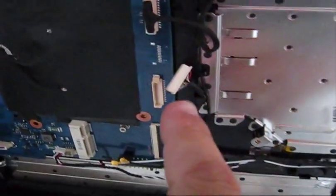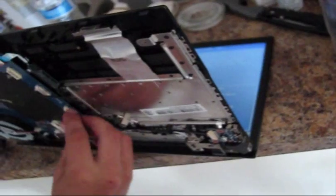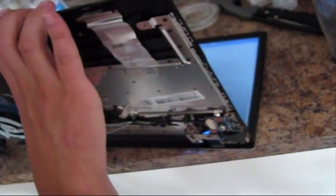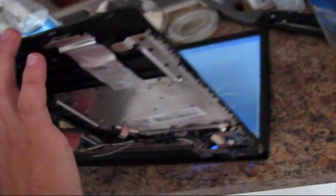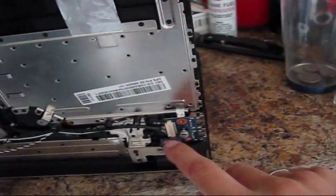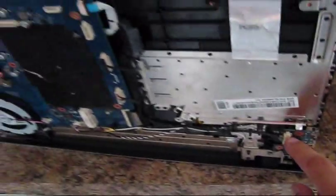The laptop is on and it's not going to switch off. But as soon as we connect this electrical connector back — which is responsible for the power button — since the power button is faulty, the laptop switches off immediately. So we need to order a replacement power button for this Samsung laptop.